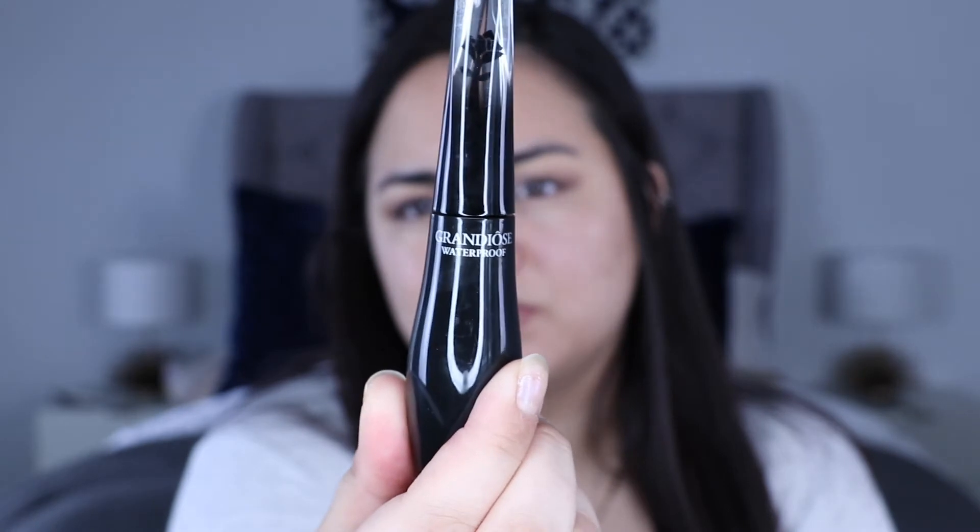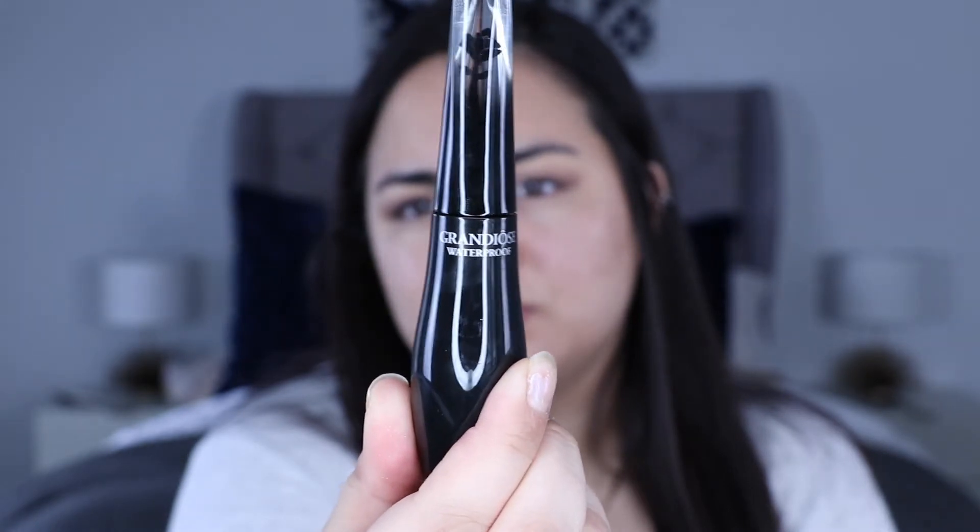I'm going to curl my lashes and pop mascara on. For mascara, I'm going to be using the Lancome Grandiose — the wand is bent, as you can see, which helps get a good angle that you sometimes can't get with a straight wand. Here's the difference between the mascara side and the non-mascara side, and I think there's a pretty big difference.